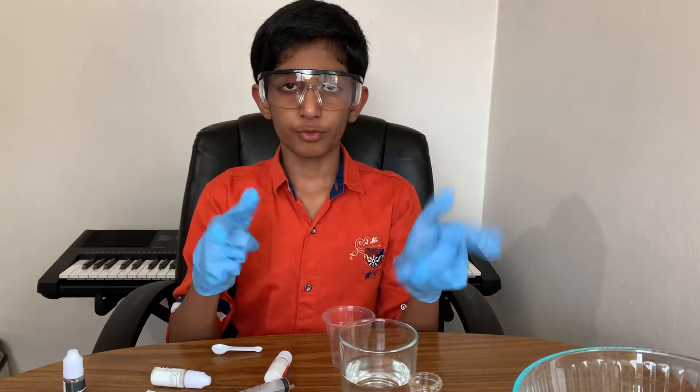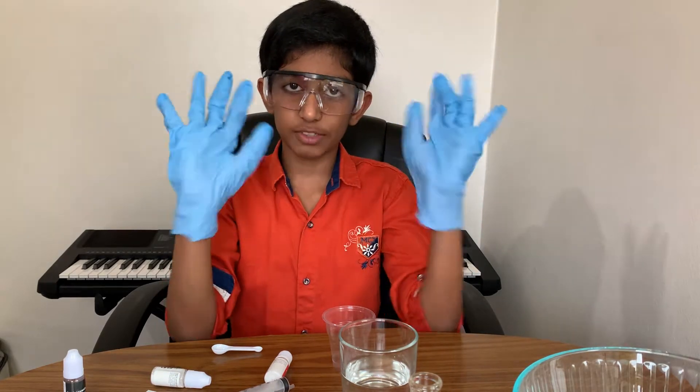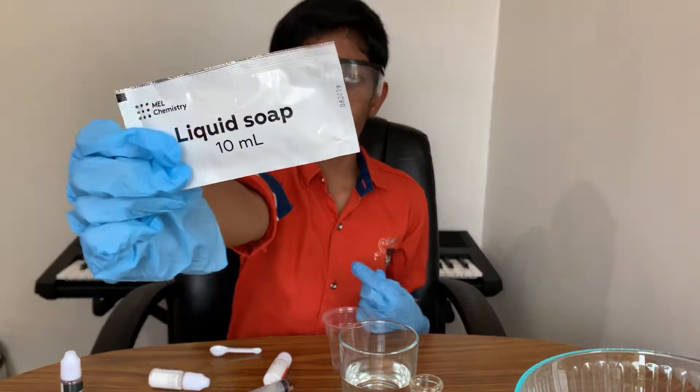Let's begin this experiment. I'm ready for this foam eruption experiment with my safety goggles and safety gloves. Oh, and I forgot to mention the fifth ingredient — it's liquid soap.